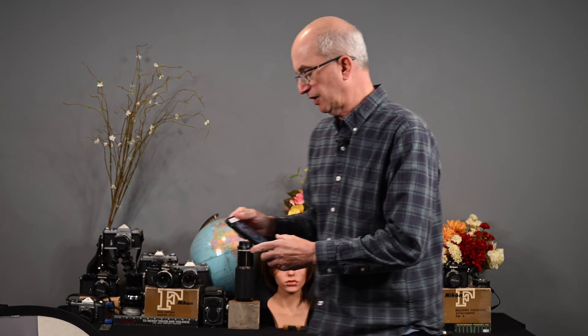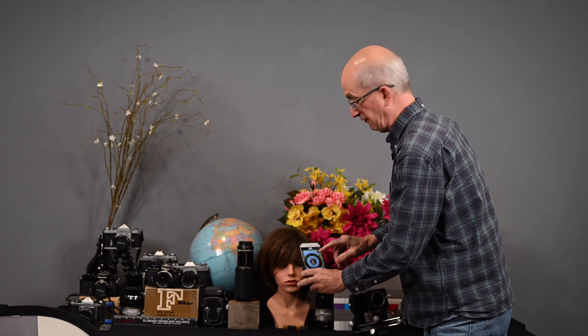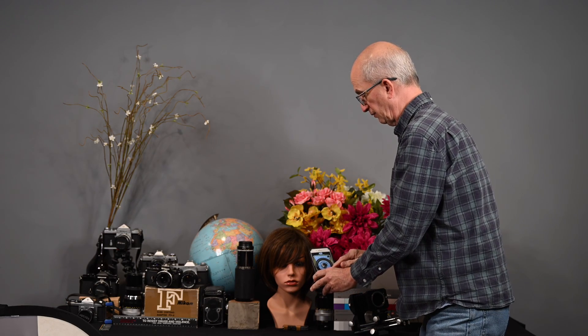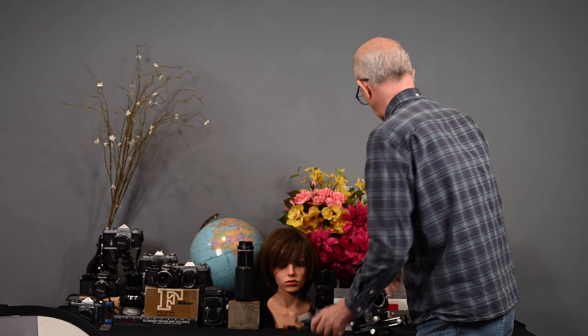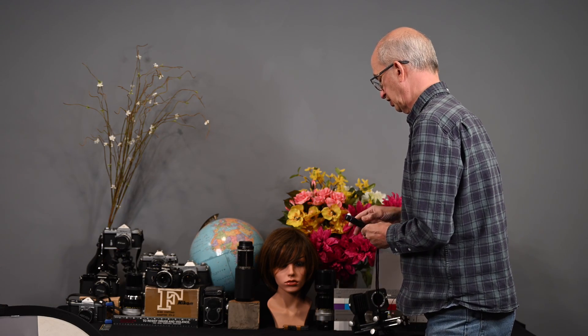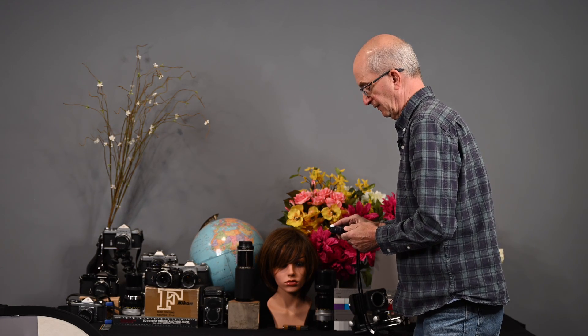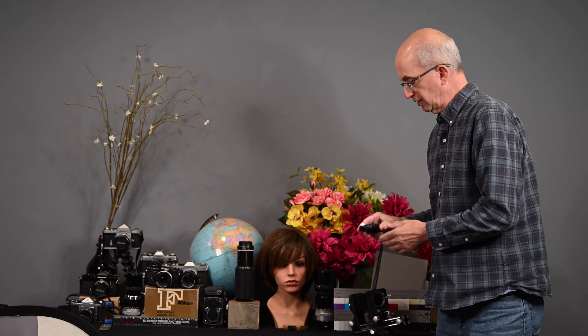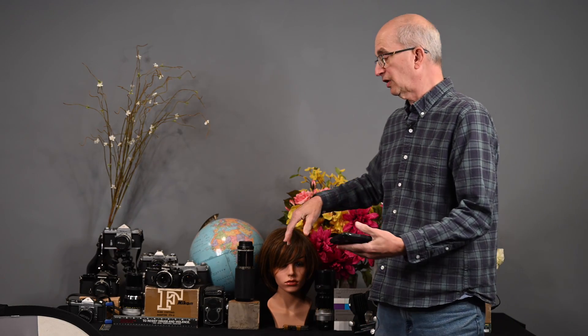So what about the app for your phone? You download the app and it has a little window, so you aim it right at the model. I've already set the film speed to 400 and we're going to take a reading. It's giving me about a 60th at f/2. Let's check this again — it's very close: taking again at f/2.2. So it seems to be pretty accurate at least in these lighting conditions.